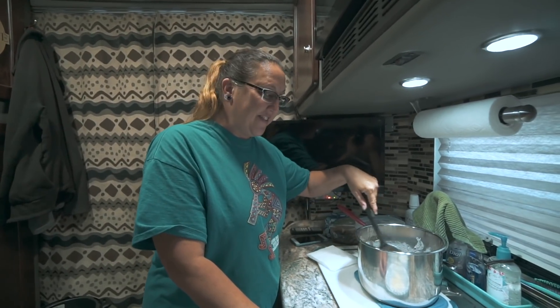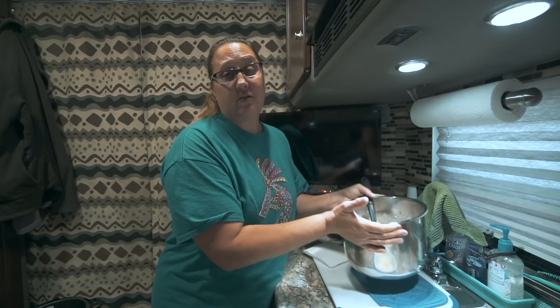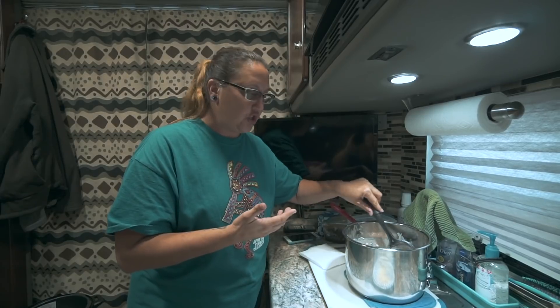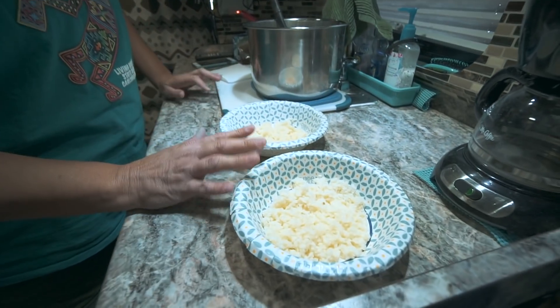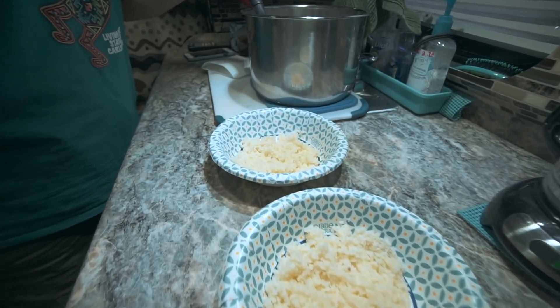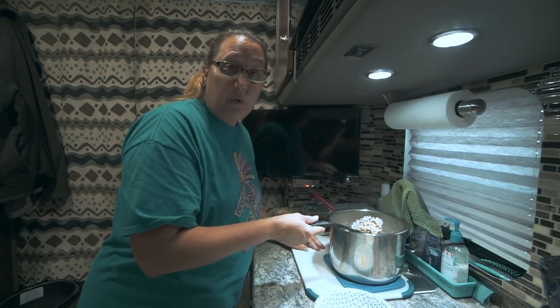All right guys, this is the finished product. After the cream cheese melted, I took the inner pot out of the Instant Pot — one of the great features I love about it — and let it sit for about 10 minutes. You want to let it sit so it'll thicken up a bit. The longer you let it sit, the thicker it gets. Leftovers the next day are usually thickened up nicely too. I've heated up some cauliflower rice — you can eat this as is, put it over regular rice, or over cauliflower rice like I'm doing. It's really good any way you want.